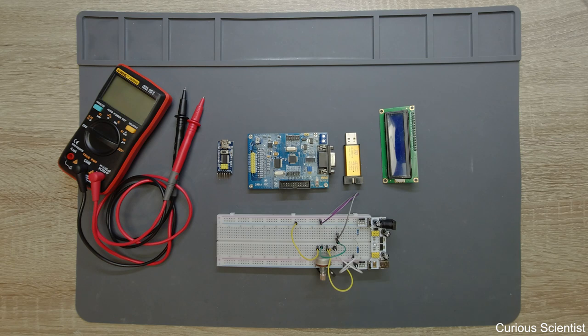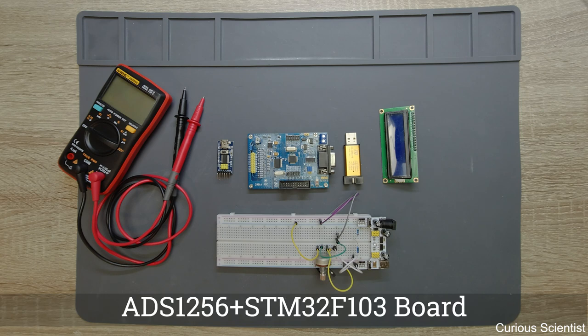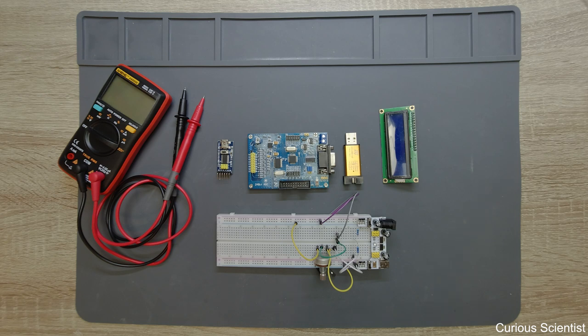Welcome everyone! In this video I'm going to study and introduce another ADS-1256 board, and I think this is my most favorite board among those which I own. I have like five different ADS-1256 boards but I think this will be the best, and I will buy a few and use them for different projects because this is really amazing.